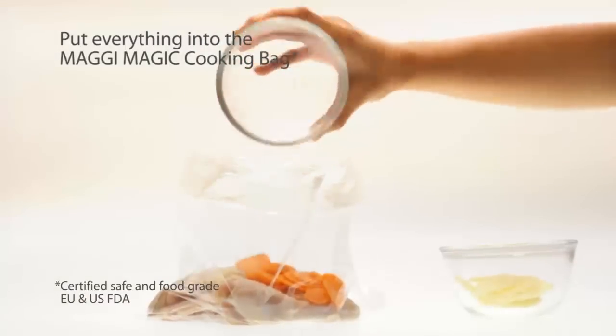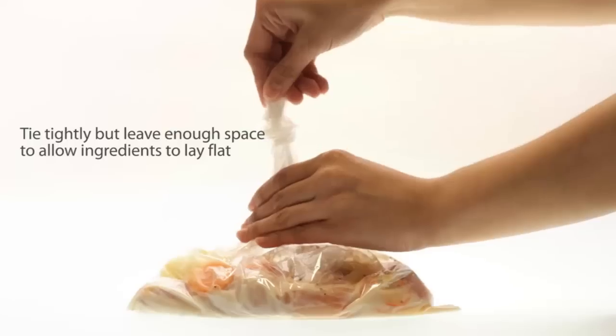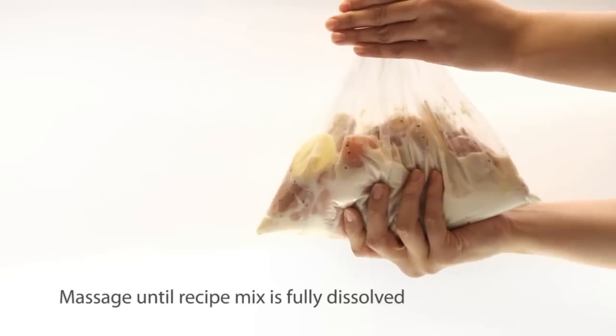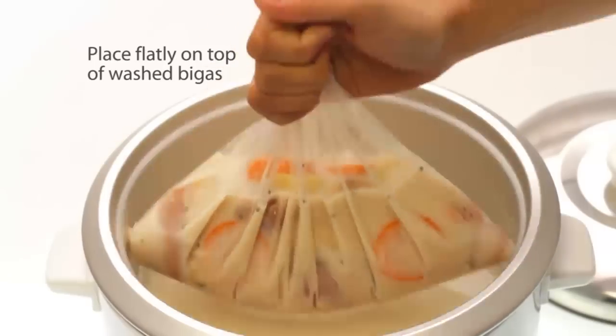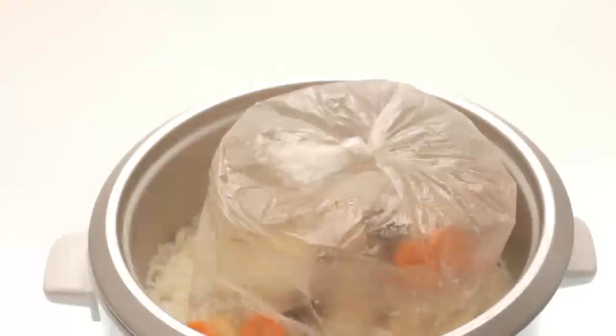Put everything in the Maggi Magic cooking bag. Pour the Maggi Magic recipe mix and water. Tie it, pero mag-iwan lang ng space so you can do this. Tapos, massage well para ma-spread ang flavor. Place it in the rice cooker. That's it! Your ulam cooks as your rice cooks.